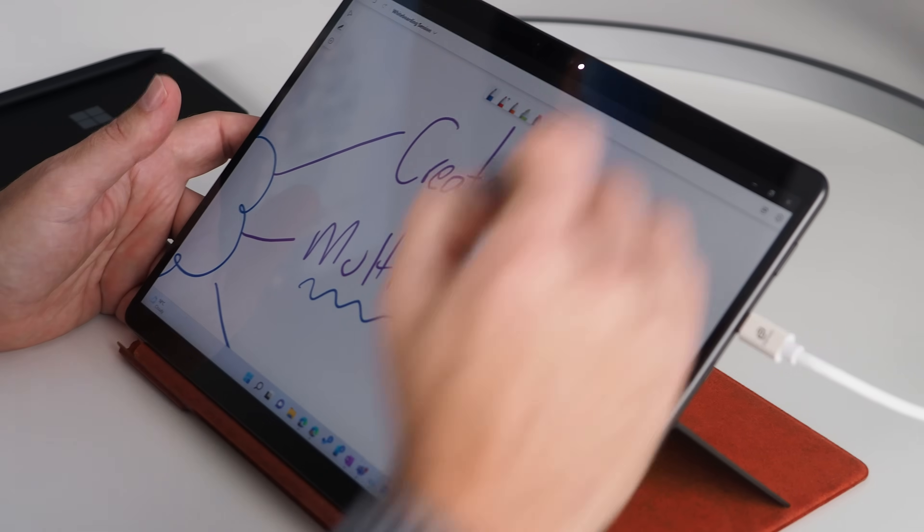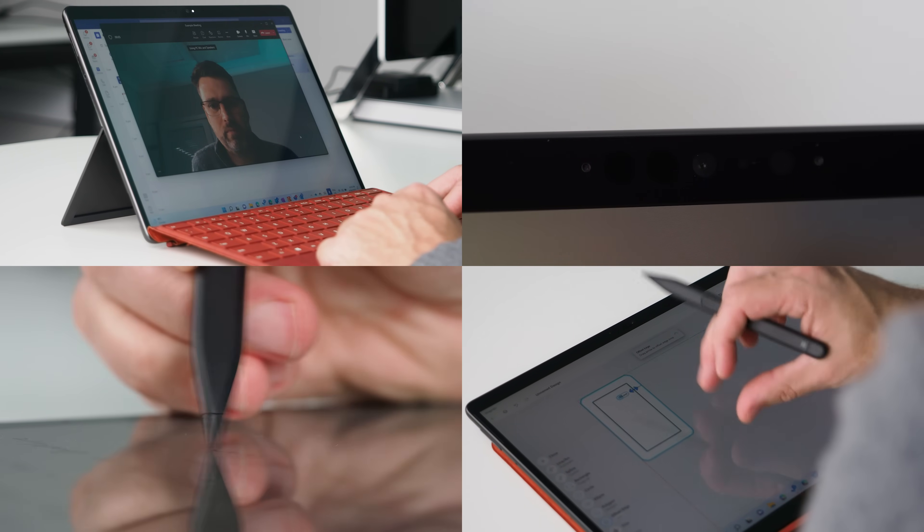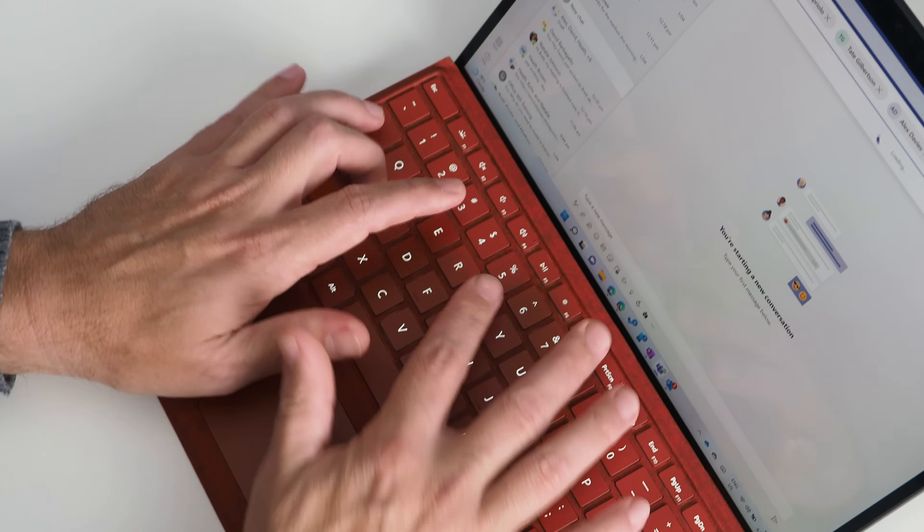The Surface Pro 8 is a multimodal device. In an office, you use far more than just a keyboard and a mouse, and in the home office you need collaboration tools that go way beyond those too. Camera, microphone, pen, and touch are just as important input elements as the keyboard and mouse, and the Surface Pro 8 has the best of all of those on the one device.